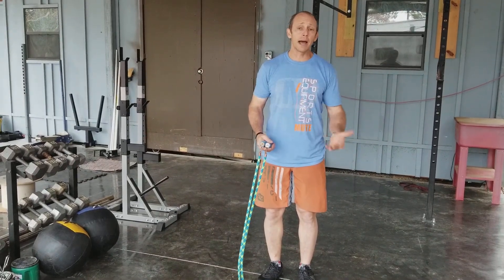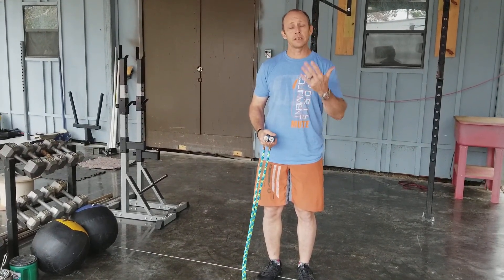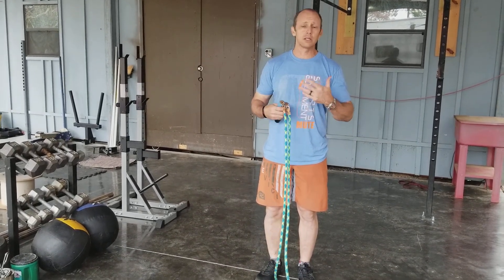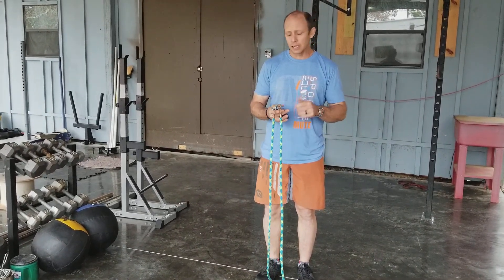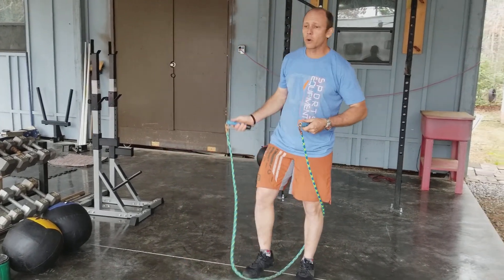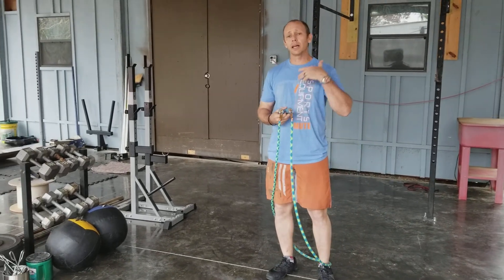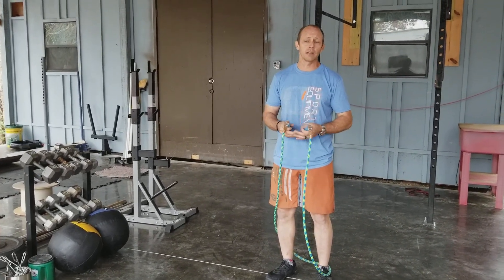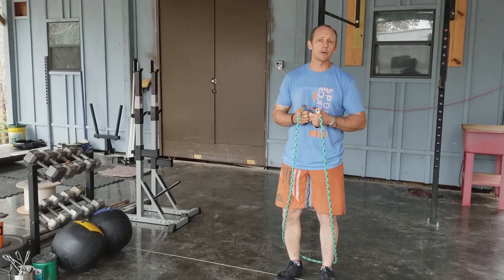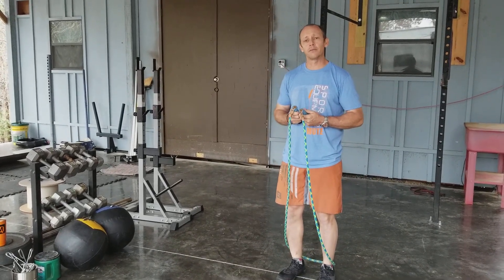If your hands move back or up and down, what's going to happen is it lets slack in the cable. That slack takes all the speed out of it, so it just immediately slows down. When you're using it, you want to hold on to the whole handle. Because it is so much weight rotating around you, it will actually want to pull that handle out of your hand. This way you're working your grip strength, which translates into almost everything else that we do in functional fitness.